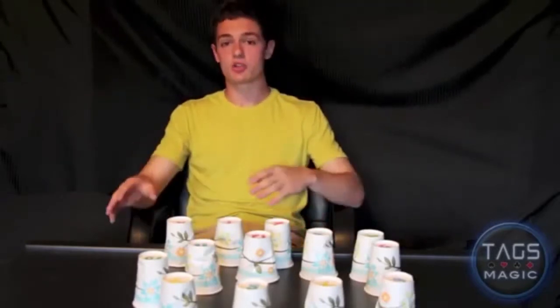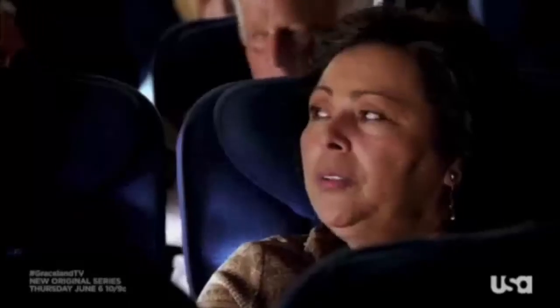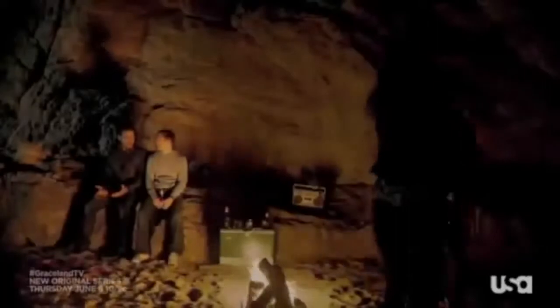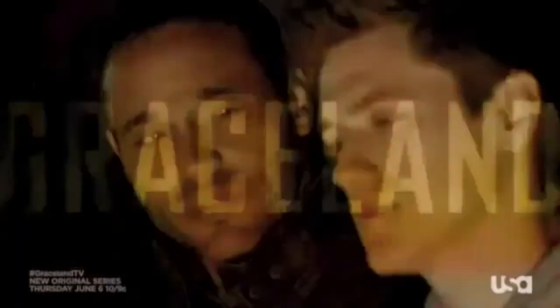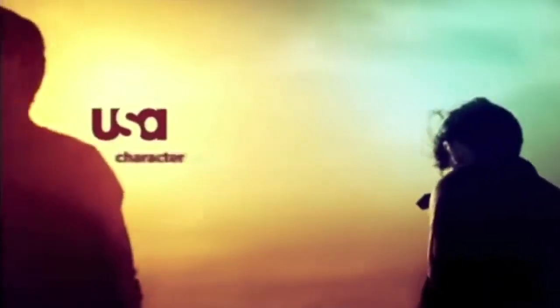That's the type of deception you will see on USA's new show Graceland. It's a show where agents from the FBI, DEA, and other places come together. You are now an undercover agent — your lies are your life. Graceland, a new original series, premieres Thursday June 6th at 10 on USA. If you're like me, you'll be tuning in June 6th at 10, 9 central.